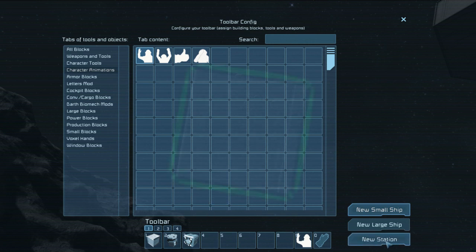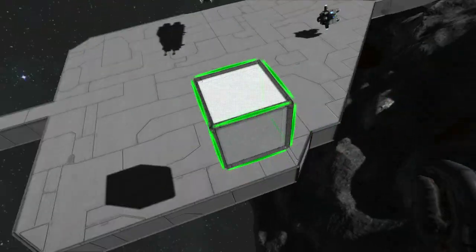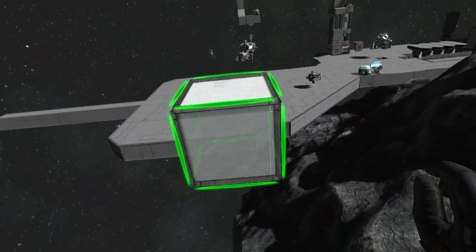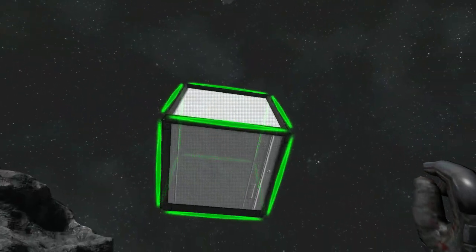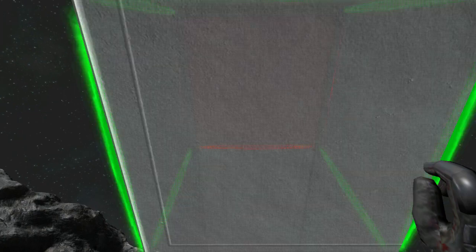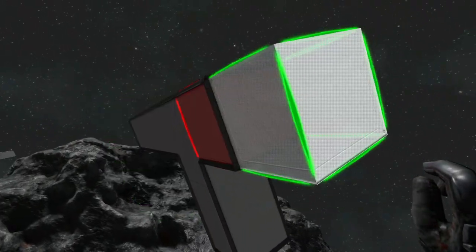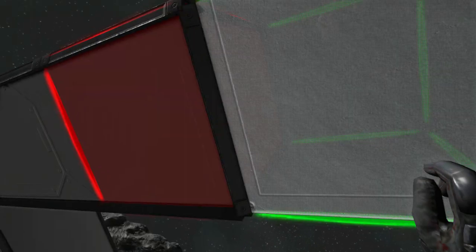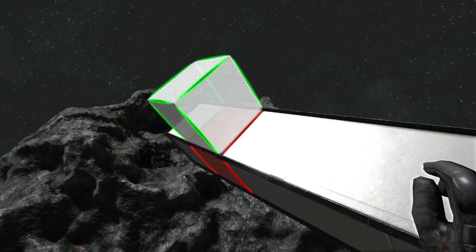I'm going to start with just a new station and let's go over here so we have lots of sunlight. I'm just going to make a T-shape — I think I need to go one, two, three, four out, and then one, two, three, four out, and then we need to go up two on either side.